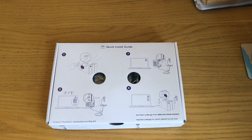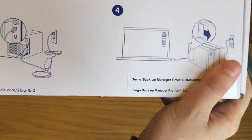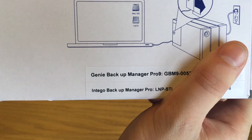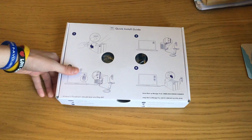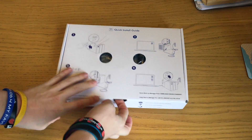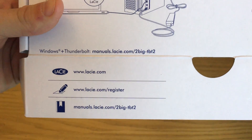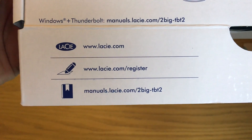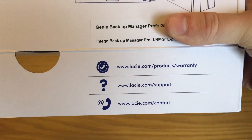Most geeks don't read instructions, they just try it and it works. The setup steps are: number one, take the metal plate off to get access to where the wires need to go; number two, plug the power in; number three, plug it into the relevant computer; and number four, seal it back up. You do get a couple of serial numbers on here - you get the GD Backup Pro and Image Backup Manager, one for Windows and one for Mac. You also get Windows and Thunderbolt manuals, and some product support if you need it.